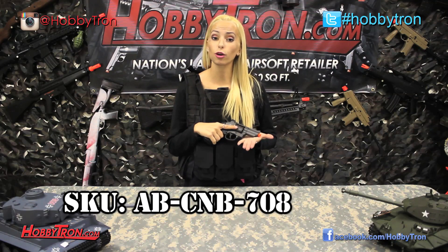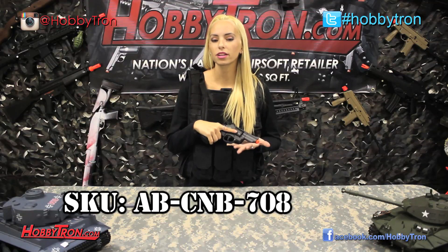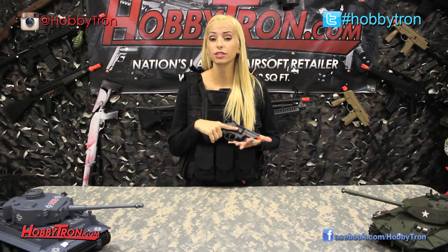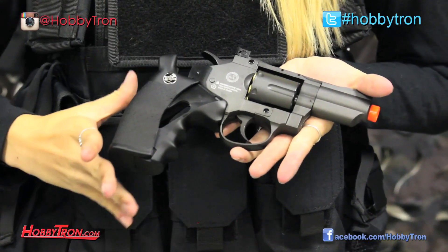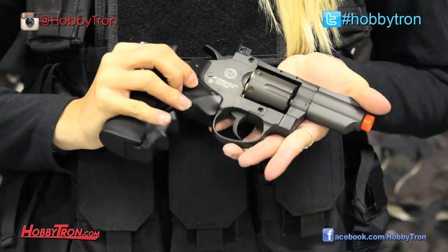The Wind Gun Revolver also comes with six fully metal shells. It is CO2 powered and your CO2 cartridges fit comfortably in the grip of the gun. Another thing I really like about the Wind Gun Revolver is the quick CO2 change.